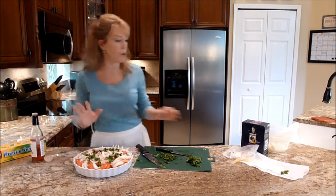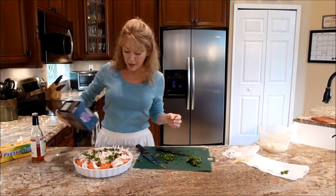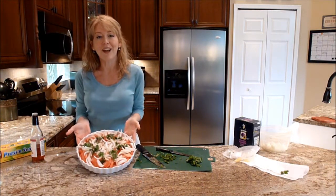Tomatoes are so healthy for you — they're actually better for you than apples; most people don't know that. So the salad is that easy to make. It's delicious, healthy, and I hope you all enjoy it.